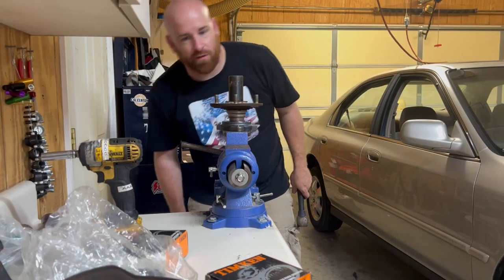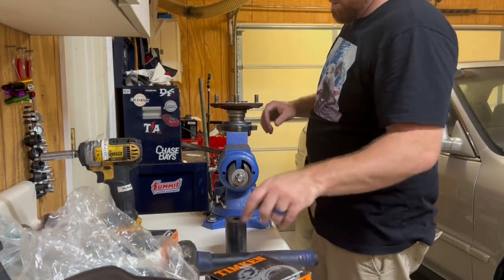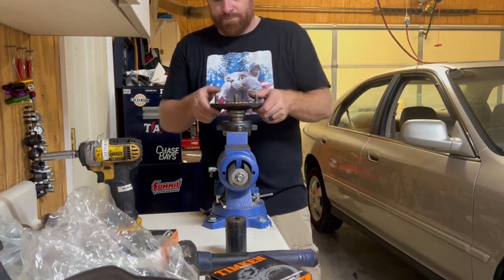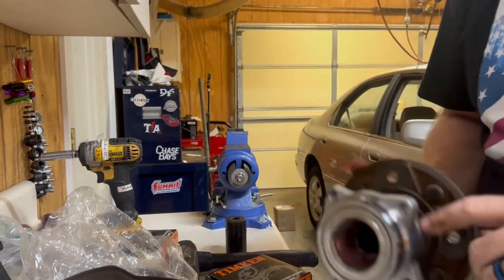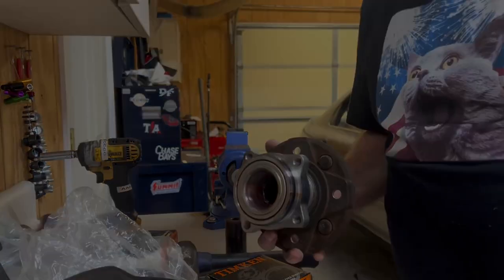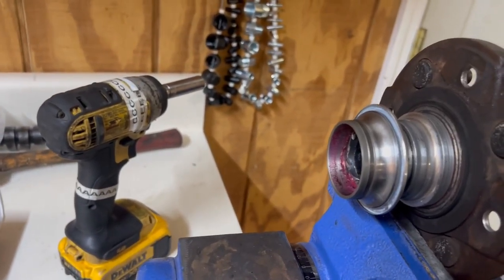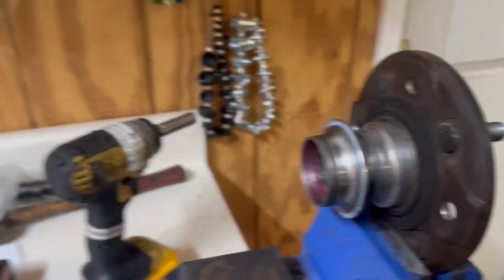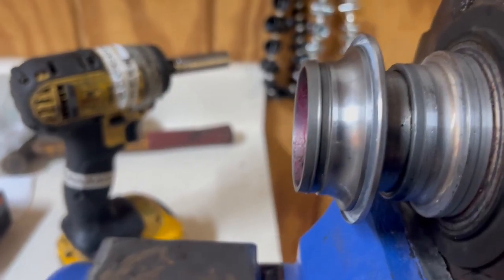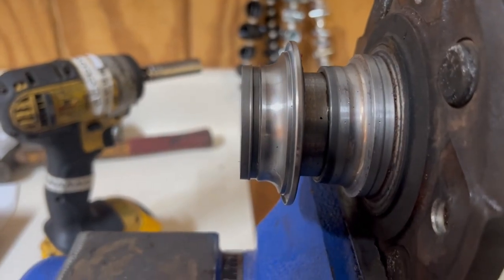We're going to have a problem here. I'm an idiot. That race is from the old bearing assembly — it's got to come off there. With infinite stupidity comes infinite problems. So I knocked the hub back out of the new bearing, and lo and behold, the race off the new bearing came with it. So now I've got to get this off of here without damaging it, and then I've got to get this off of here too.